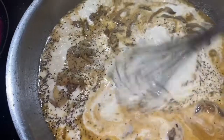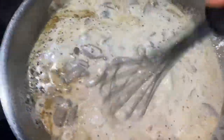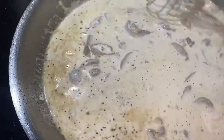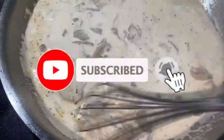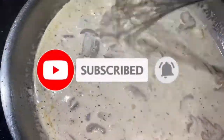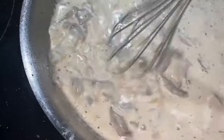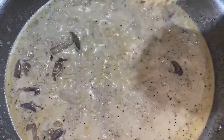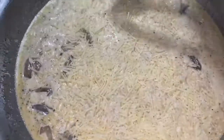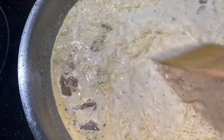Just whisk that around for about two minutes constantly on a medium heat. When it starts to simmer, go ahead and add your parmesan cheese and give that a stir, letting the cheese melt down in there.